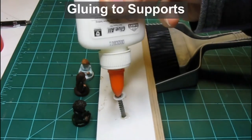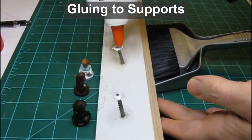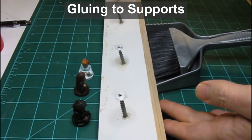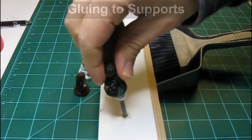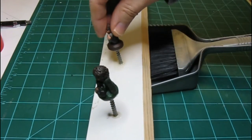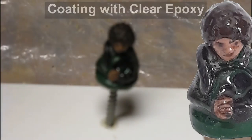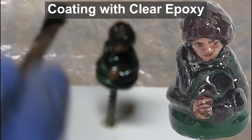Next, I glue the minifigure to a screw head with some white glue. This will let any excess epoxy drip off the figure when I coat it next. First, though, I have to let the white glue dry overnight. The next day, I coat the figure with a thick coat of clear epoxy to protect it.